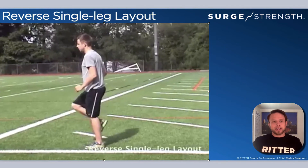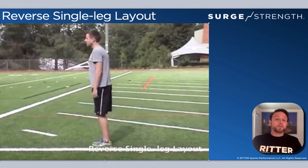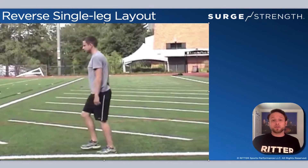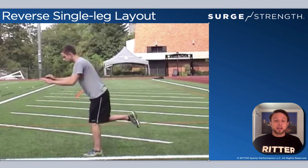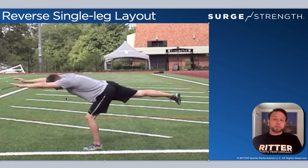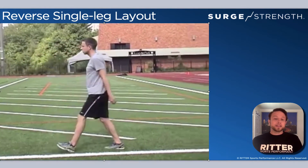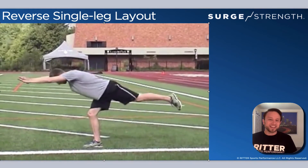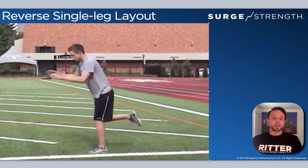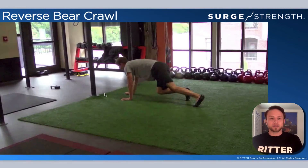Both legs should lead at least once to balance it out — we always want balance in any type of program. Reverse single leg layout is a more advanced version than the single leg layout. With the single leg layout, you're traveling forwards; reverse, obviously, you're going backwards. You reach out for that layout, then come back to a step and keep going. This is slower than the normal single leg layout, but it's a good one, and it's good to change directions on athletes.